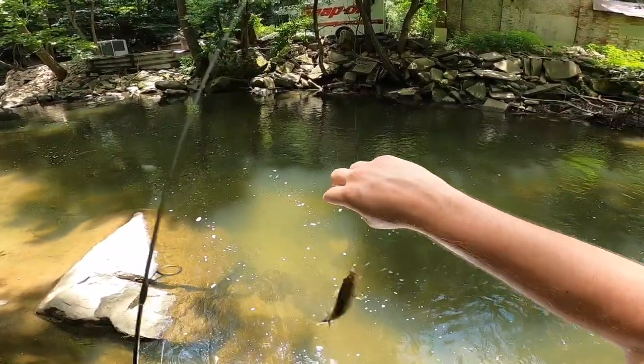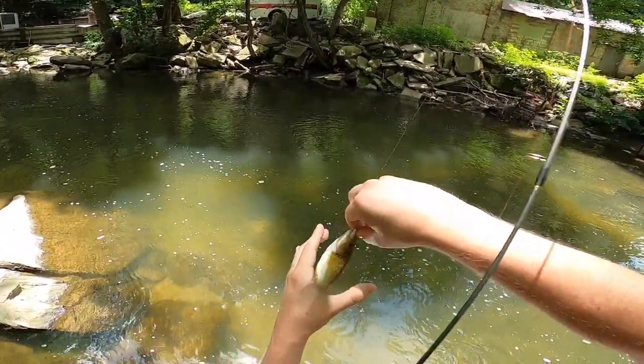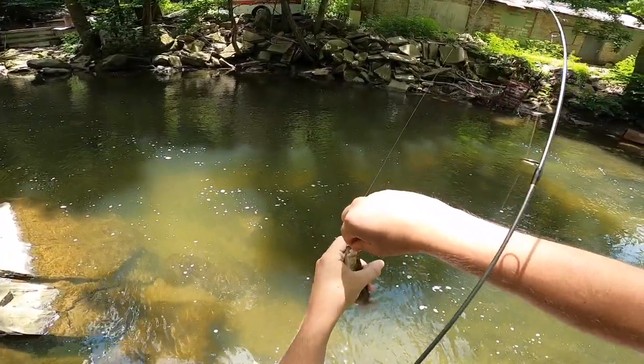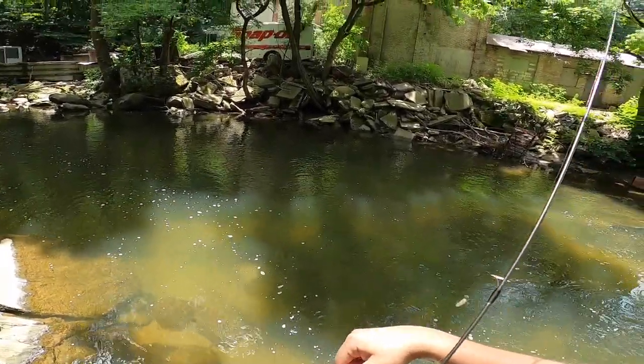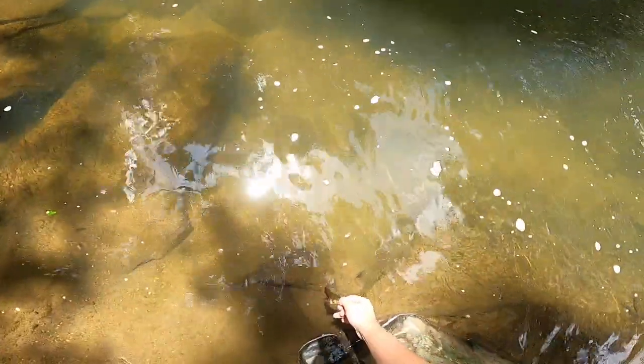We're on the board with the smallmouth - how about that! Little guy, but wow that was pretty quick. Pretty little guy - see you later bud.